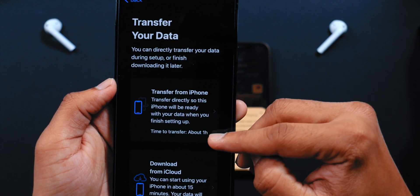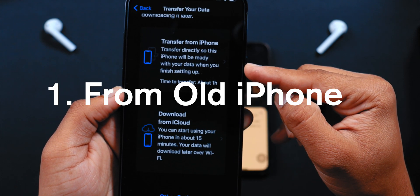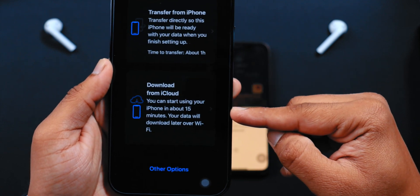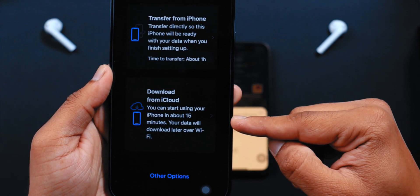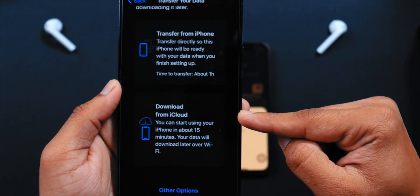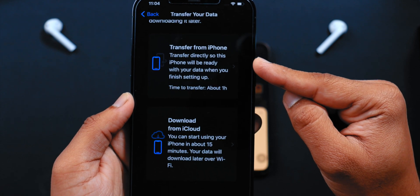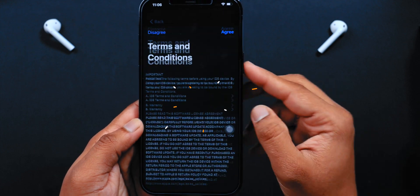Watch this carefully — you have two options here. First, you can transfer all your data from your old iPhone to this new iPhone. The second option is that the iPhone will download all your data from iCloud — like photos, videos, notes, etc. — in the background, if you have stored them on iCloud. You can choose either option, but I would prefer to transfer all the data directly from the old iPhone to the new iPhone, even though it's going to take more time. So let's choose Transfer from iPhone.